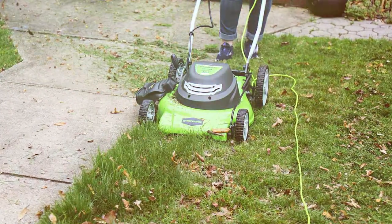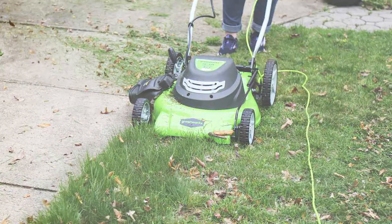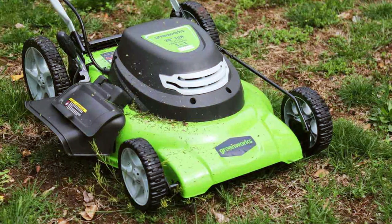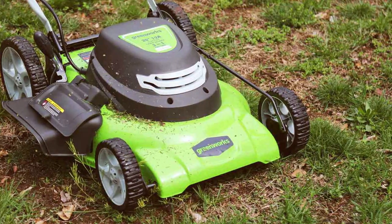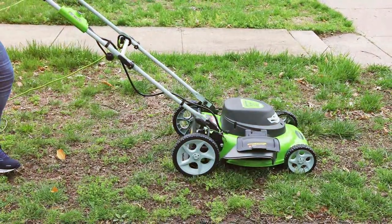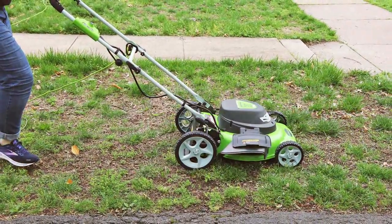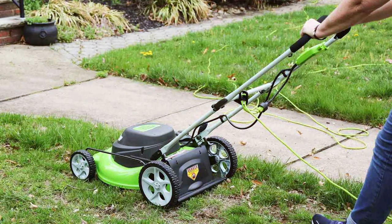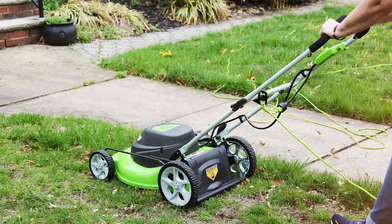With a 7-position height adjustment lever, you can easily tailor the cutting height to your lawn's needs. The mulching feature finely shreds grass clippings, returning vital nutrients to your lawn, while the rear bag and side discharge options keep your lawn neat and debris-free. The 10-inch rear wheels and 7-inch front wheels provide excellent maneuverability, enabling you to navigate uneven terrain with ease. Incorporating a foldable handle, this mower is space-saving and easy to store, and the push-button start eliminates the hassle of pull cords or fuel mixtures. Greenworks prides itself on producing electric mowers that are quiet, environmentally friendly, and require minimal maintenance, saving you both time and money.